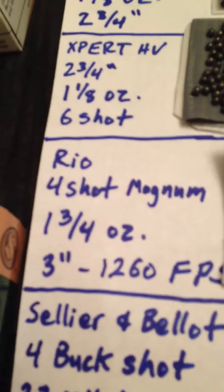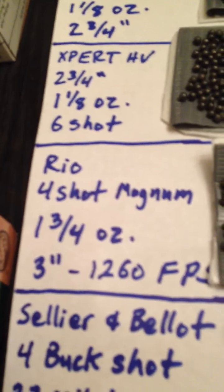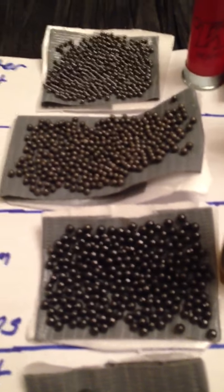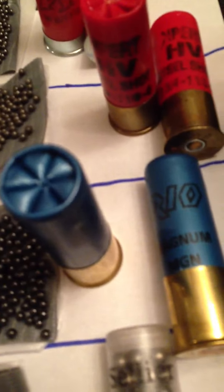Next you have the Rio Magnum, four shot, one and three-fourths ounce, three inch. This one actually says 1,260 feet per second on the box. There it is compared to the other two — you can see the difference: seven and a half, six, four — respectively.